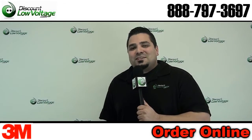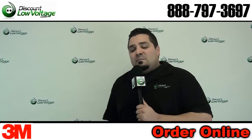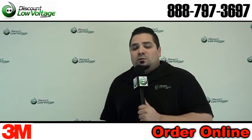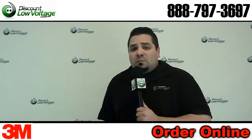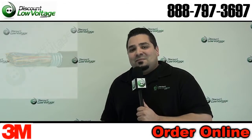Hello, I'm Mercy Salinas with DiscountLowVoltage.com and today we're going to take a look at a 3M splice enclosure. These typically get ordered for installations where a backhoe made a cut when it shouldn't have, and are most commonly installed on 25 and 50 pair cable. Now let's check it out.